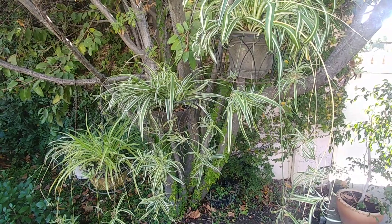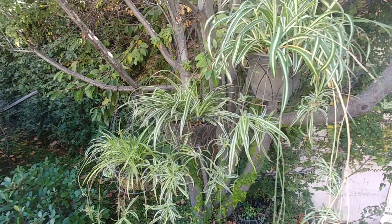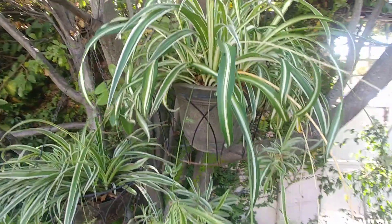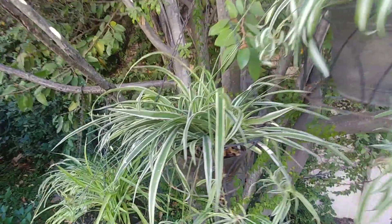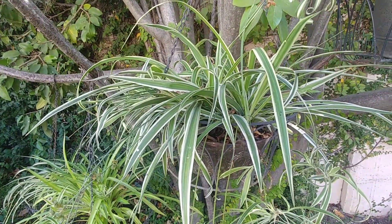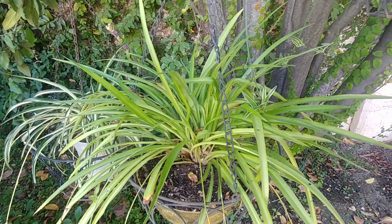To summarize: spider plants are good for outdoors and indoors. They can grow in water or in soil. They just like shade, so make sure they are always in shade. They need a lot of water because they have a lot of foliage, and they also have air purifying qualities.